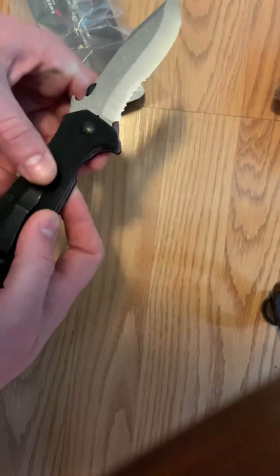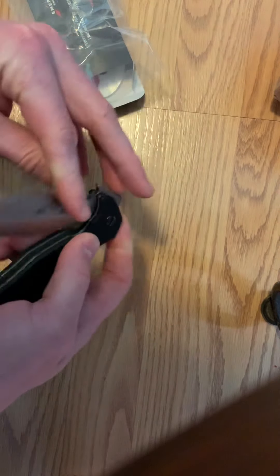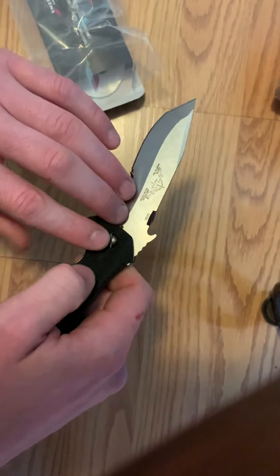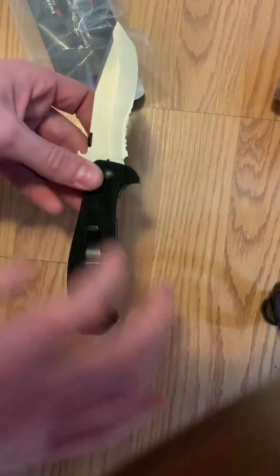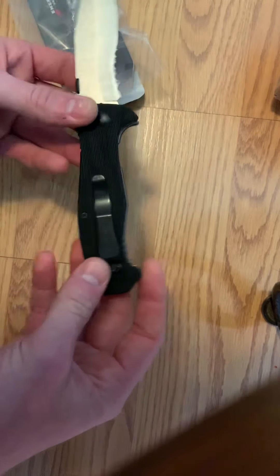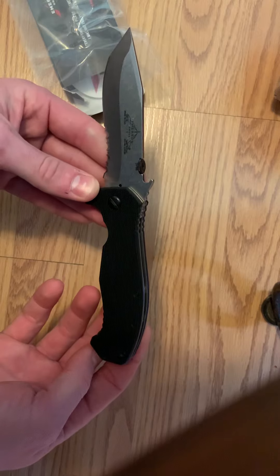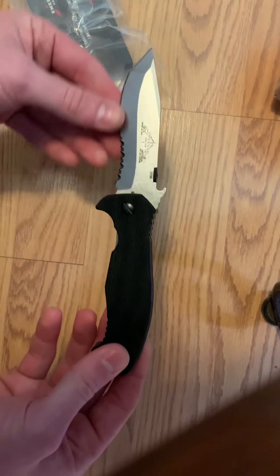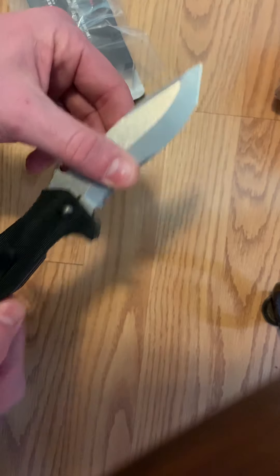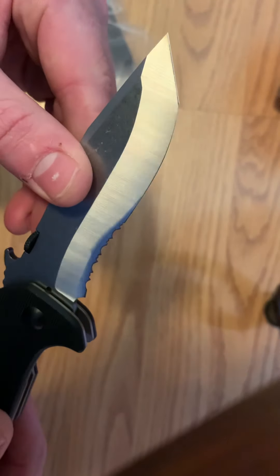I'm just an everyday carry kind of guy — I don't know much about or care for knives for self-defense or combat. That's kind of the target market for some folks who carry Emersons. For me, I just think it's an iconic design with a pretty interesting style, so I was super excited to get one. You can see the grind lines on the back — that classic Emerson edge.